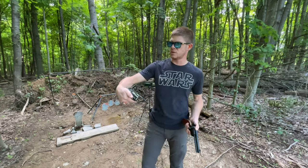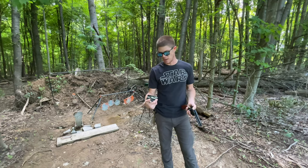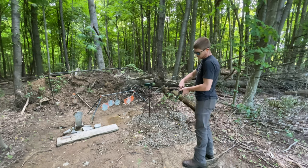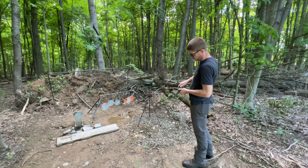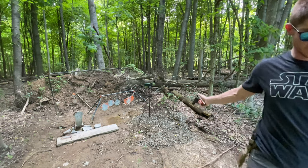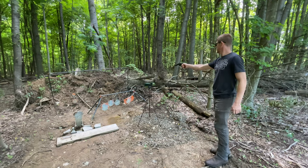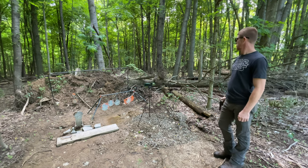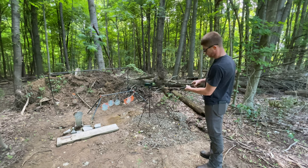All right. These are Liberty Ammunition Civil Defense, 357 Magnum, 50 grain, and they're advertising 2,100 feet per second. I don't know what that's out of, but I'm about to find out. That's a hot round — not 100 grain less than what you would expect on a typical .357 bullet. Let's see: 1,537 and 1,355. So not anywhere near the 2,100 that was advertised.